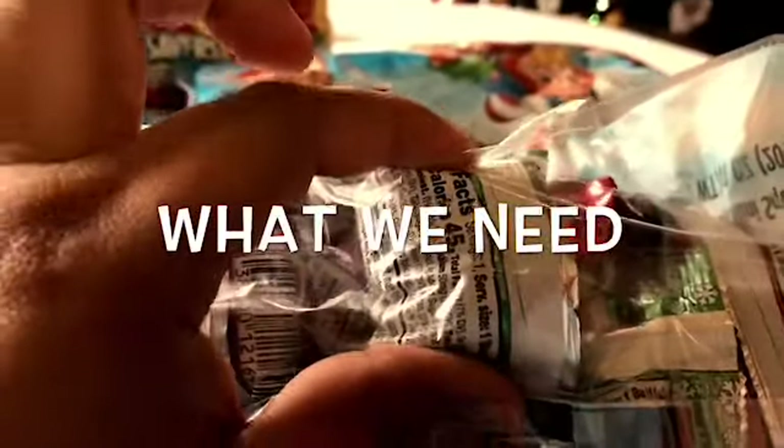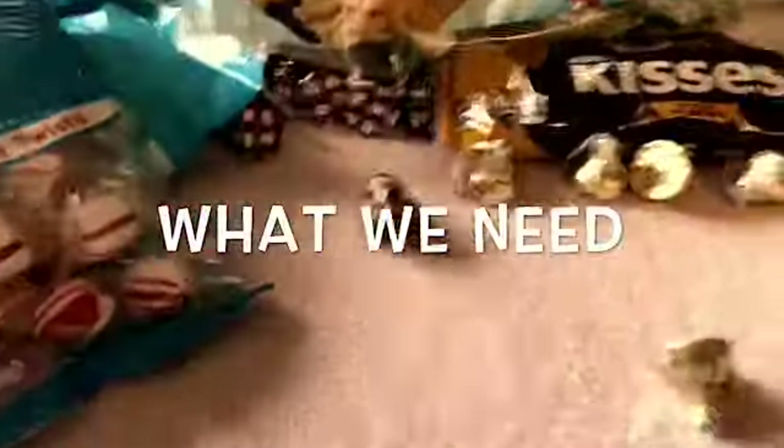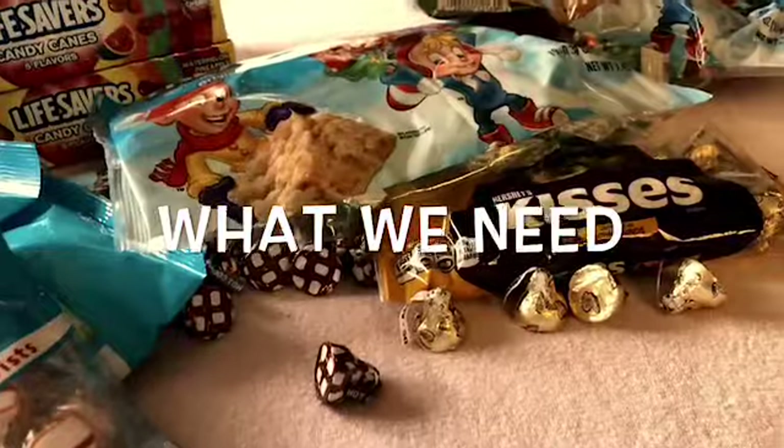They caught my attention because they're like about an inch. They'll be good for little kids considering they're all in kindergarten.